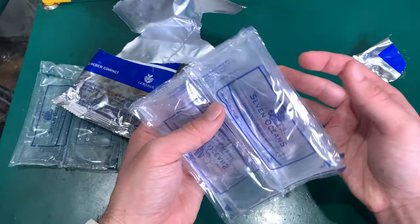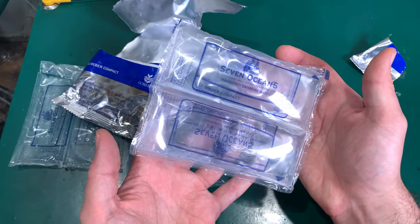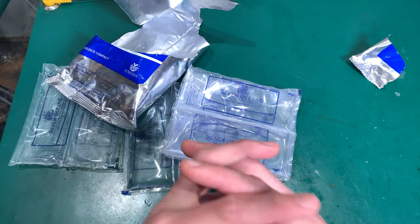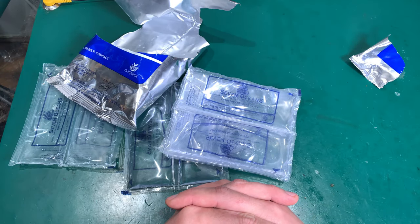So this is how it looks — the Seven Oceans emergency drinking water. I hope you found that interesting. See you next time, bye bye!